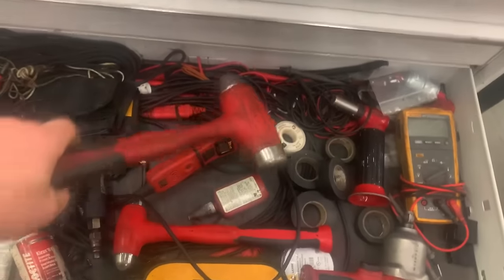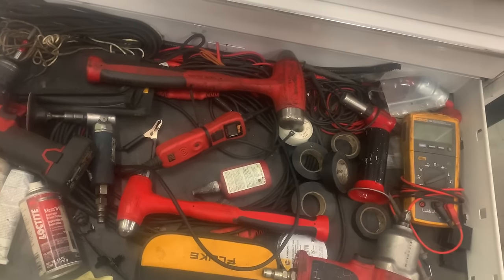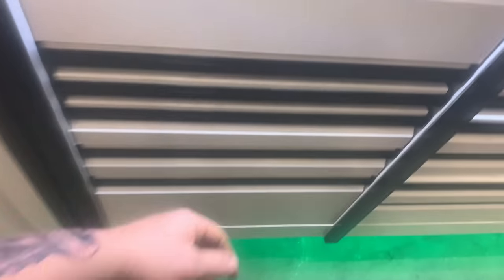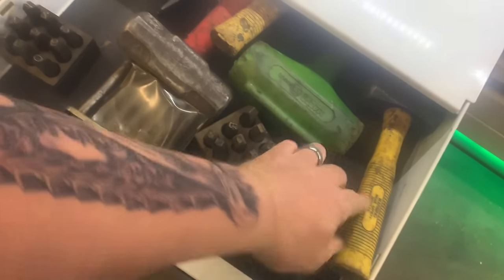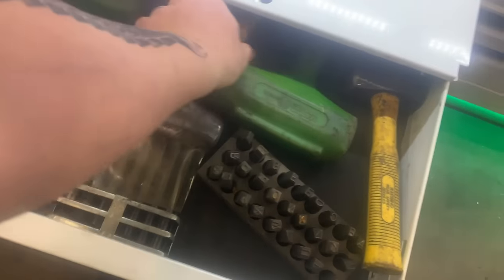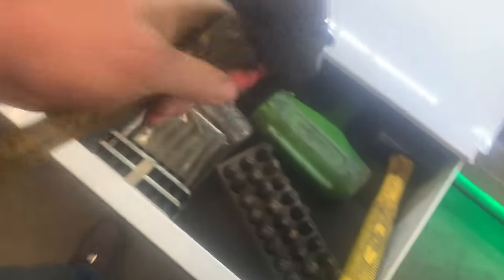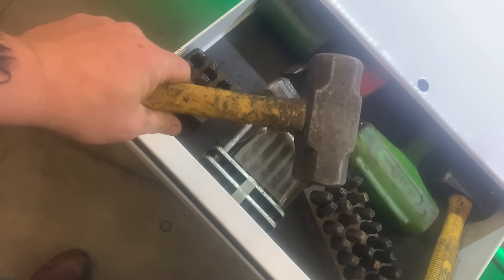Get yourself a hammer — just a regular old hammer. It doesn't have to be the Snap-on ball peen. Just get a hammer that's a decent size. I'm going to show you a couple of the hammers I have in here. This one I think is an East Wing from Home Depot. I've also got a Stanley here — just a hammer, a good-sized hammer. They're important to have.